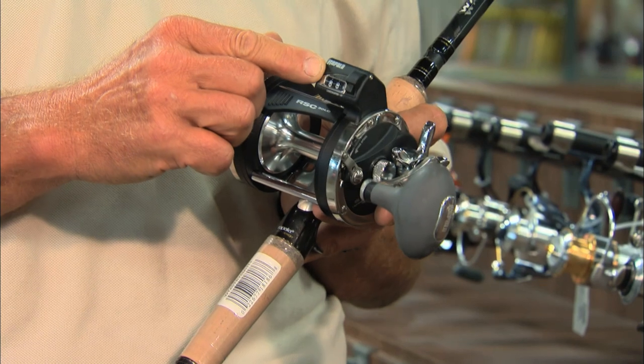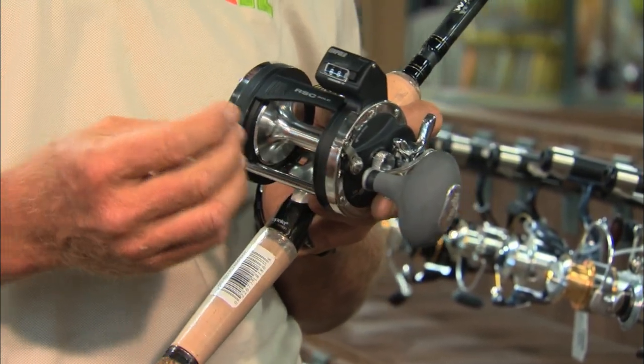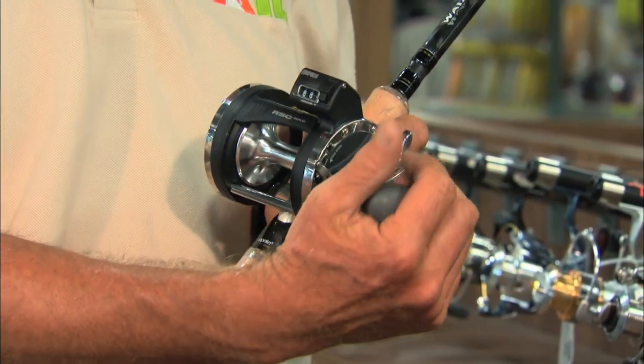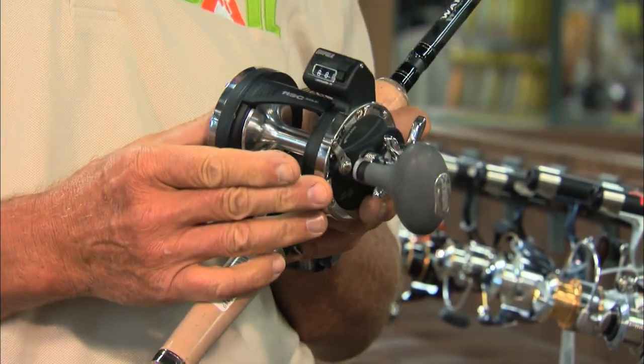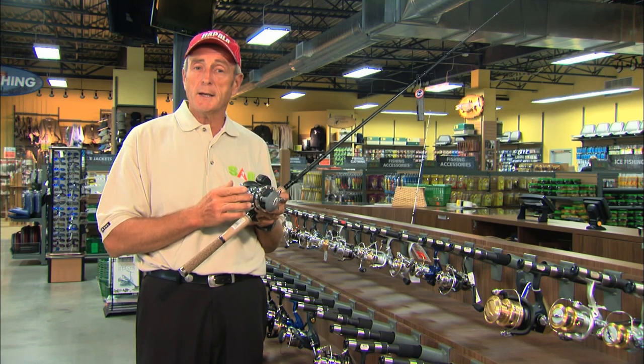You can see it has a very efficient built-in counter, also a large line capacity, and a nice knob on the handle, so it's very easy, especially if you have to crank a lot of line up. The reel is very light on its own, and it's ideal for use with both monofilament line and braided line.